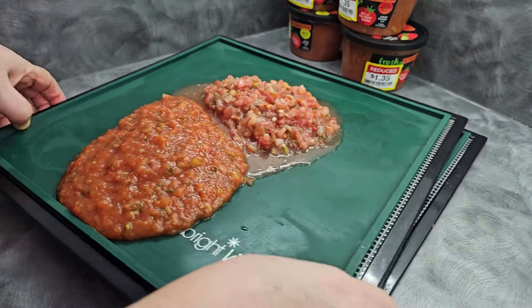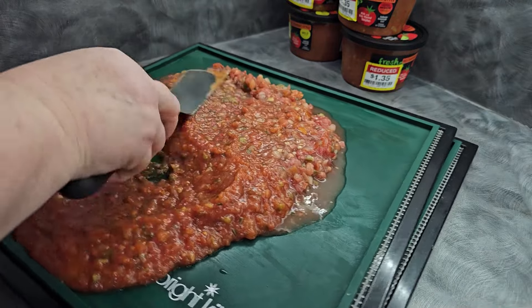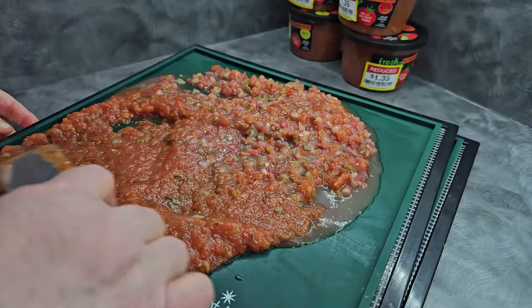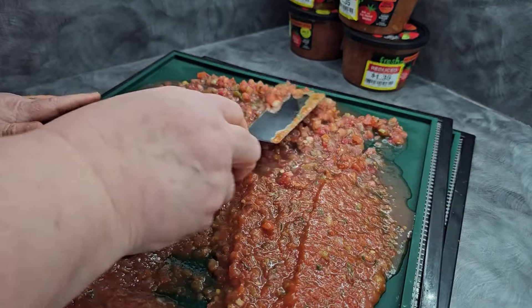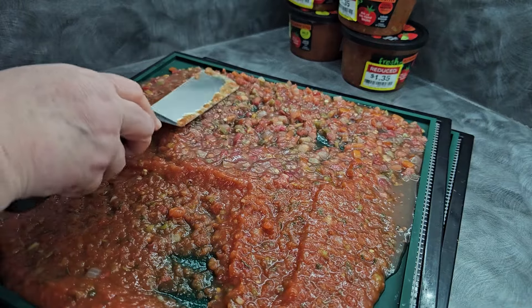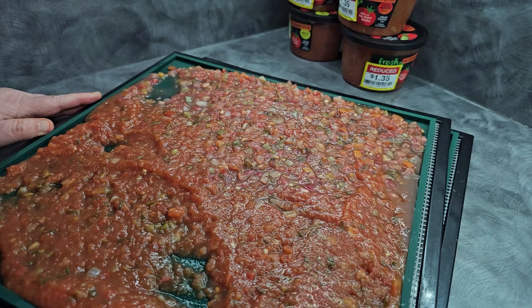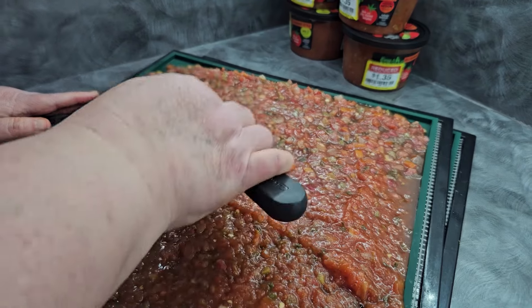These are actually different kinds of salsa — I didn't even notice that some are mild, some are medium. I don't think there was a hot one in here. So we're going to spread this out. You can just do this by moving your tray around or I'm just taking my offset spatula and moving things. We've got a particularly chunky salsa here and then this one is more restaurant style on this side, but it really doesn't matter because it's all going to get used exactly the same way.